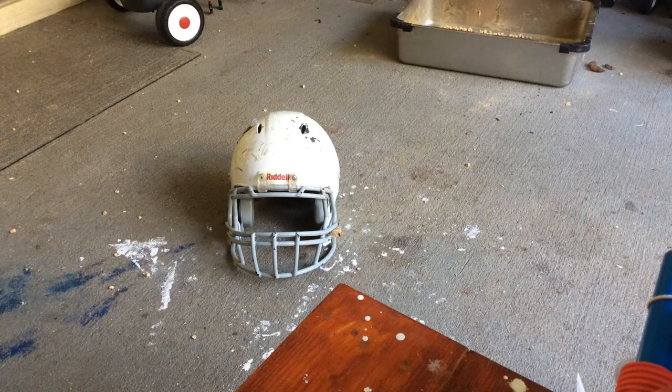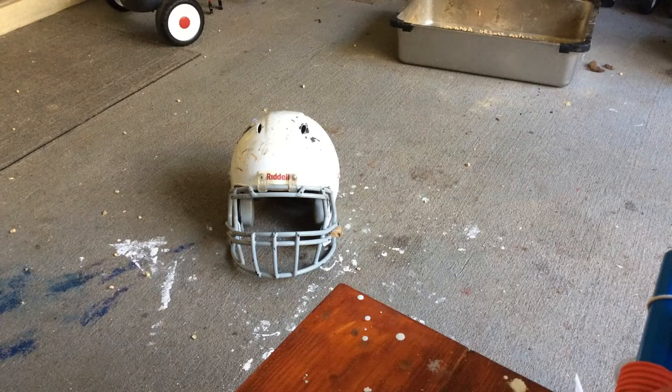What is up YouTube? Today I'll be taking this helmet apart and I'm going to be spray painting it later on, so check into that video.